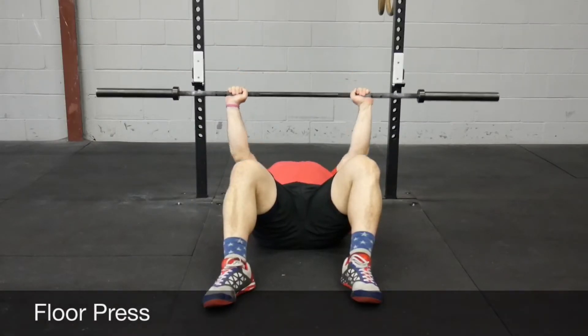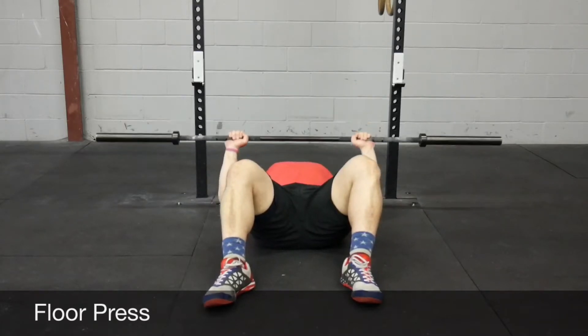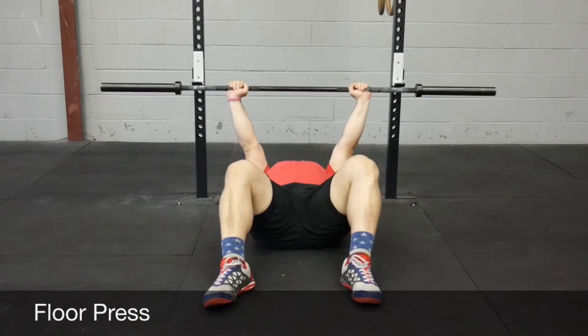Floor press is another partial range of motion movement. You come down until your elbows are touching the ground — arms at a 90-degree angle — and then extend up from there.